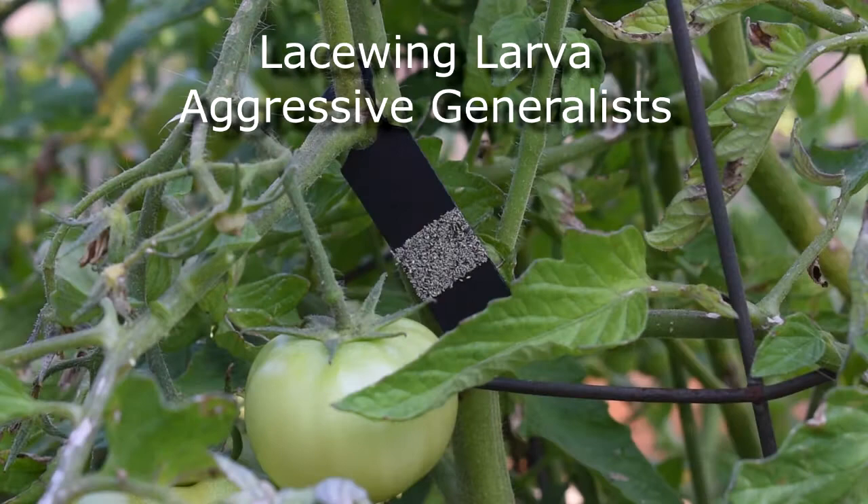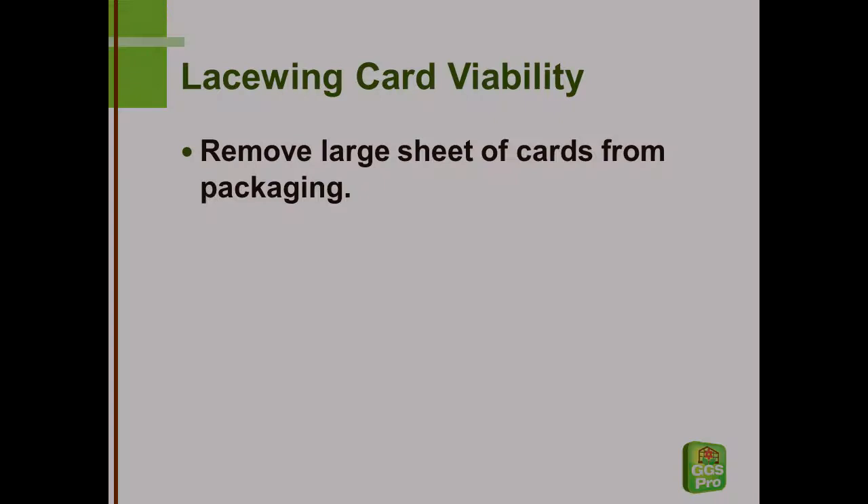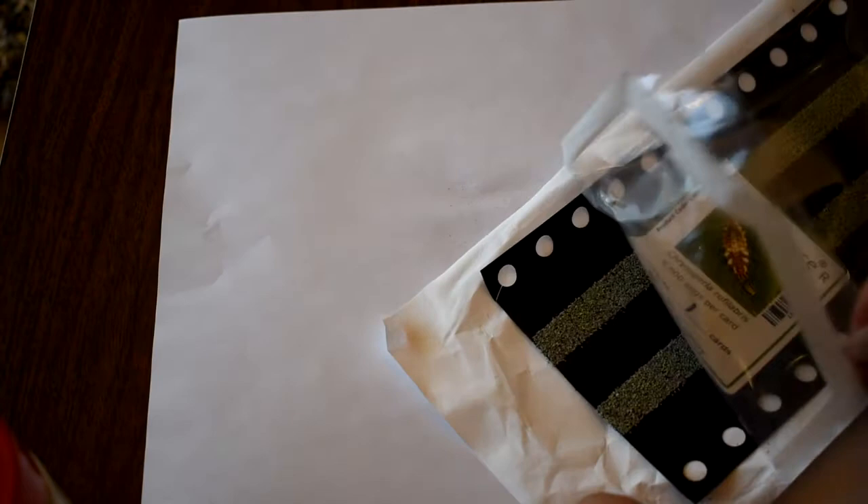Today we're going to look at how to evaluate viability of Lacewing eggs on cards. First, you'll want to remove the large sheet of cards from its packaging. These cards should be evaluated as close to the time of delivery as possible and released later the same day.